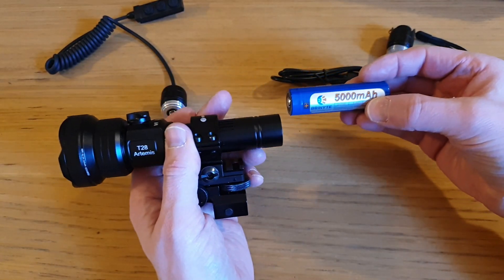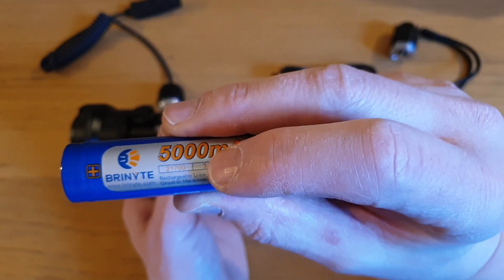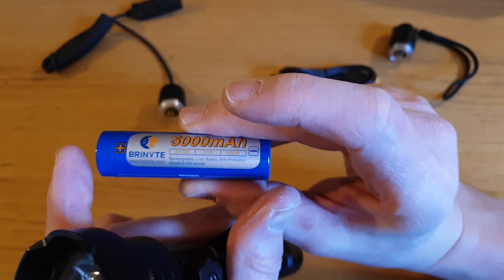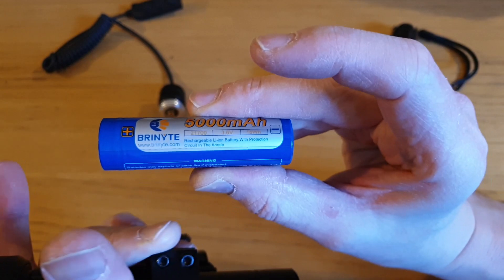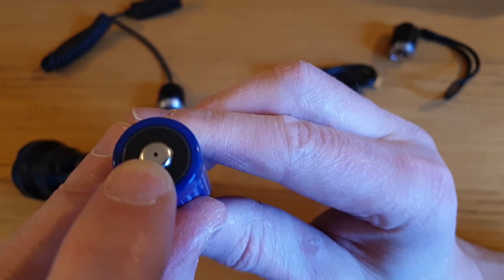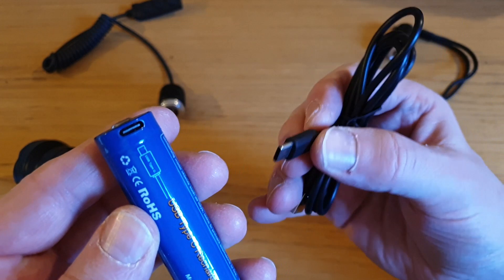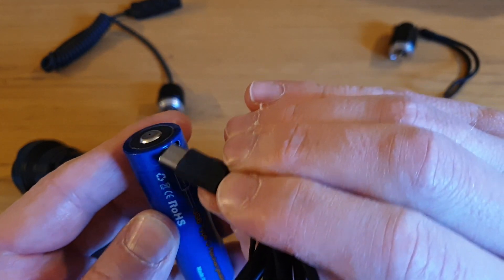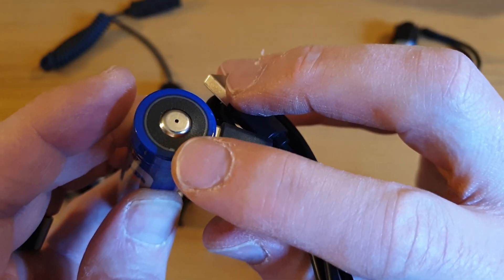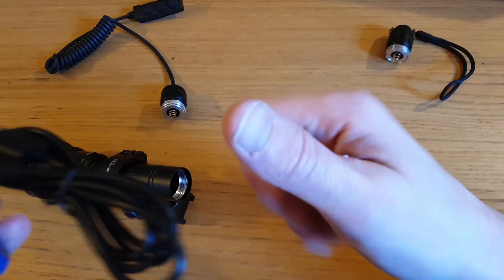This battery is fatter and longer than an 18650 battery. It's a 21700, which is literally 21 millimeters diameter and 70 millimeters long - hence 21700. What looks like a tiny hole in the pinhead is actually the battery charging port - this battery charges by plugging the USB-C directly into the top of the battery. What looks like a hole is a red LED that changes to blue once the battery is charged.